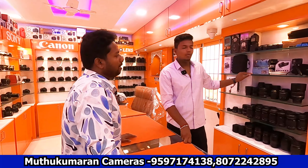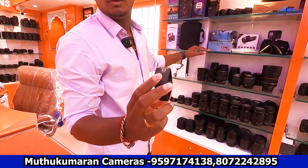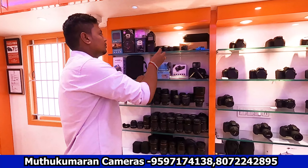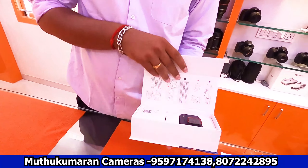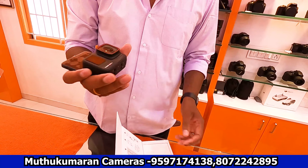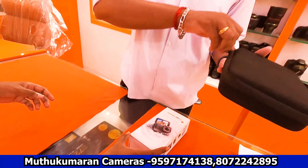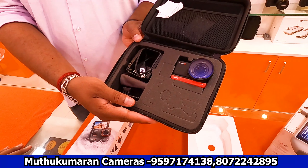We also have GoPros and action cameras. Hero 8 is 12,000. Hero 9 is 17,000. Hero 10 is 20,000. Hero 11 is 23,000 — and get more. This also includes the flip screen. The Insta360 Ace Pro is also available. In the 60s range, it's a 4K edition.